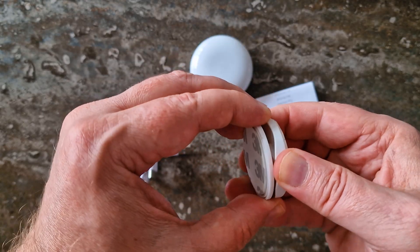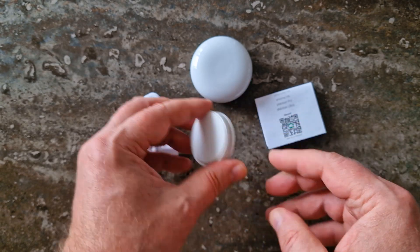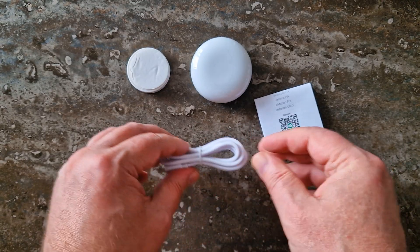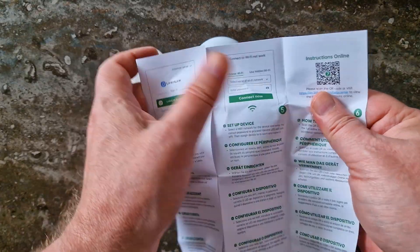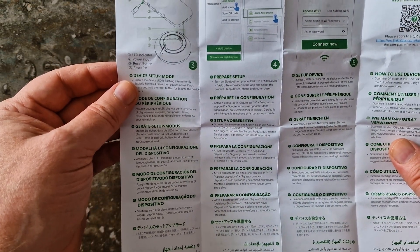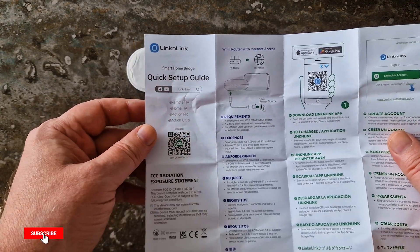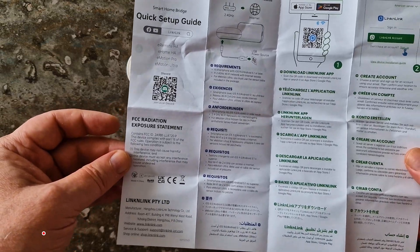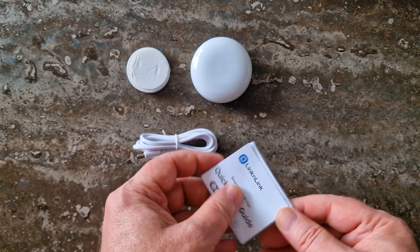There's also a wall mount bracket slash stand, which unfortunately feels a bit weak and flimsy, a USB-A to USB-C power cable, and a multilingual quick start guide — yes, including English. That is pretty much everything you need to get started: simple, compact, and ready to go.